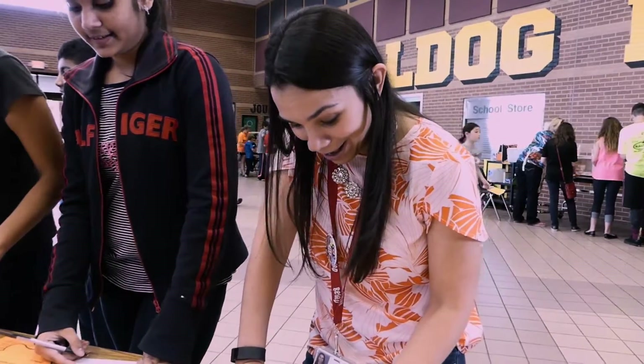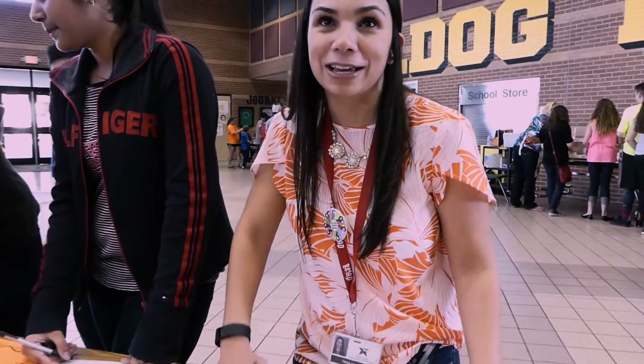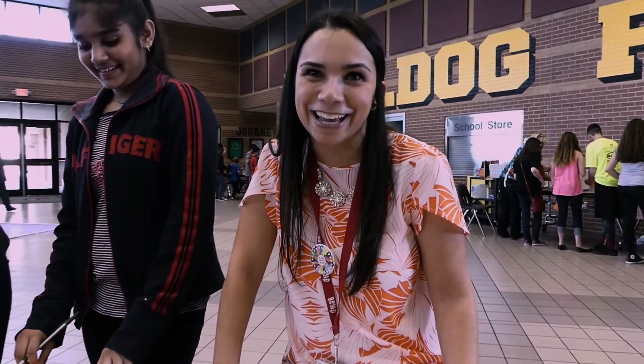Are you working the math problem so you can get snacks? I am working the math problem so I can get snacks for the teachers down at the end of the hall, yes. Yes I am.